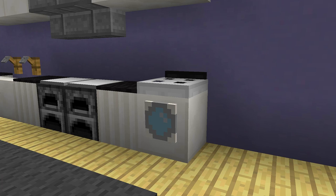Hey guys and welcome back to another how-to tutorial. Today I'm going to be showing you how you can make this really cool washing machine. So guys stay tuned and I'm going to show you how you can make it.